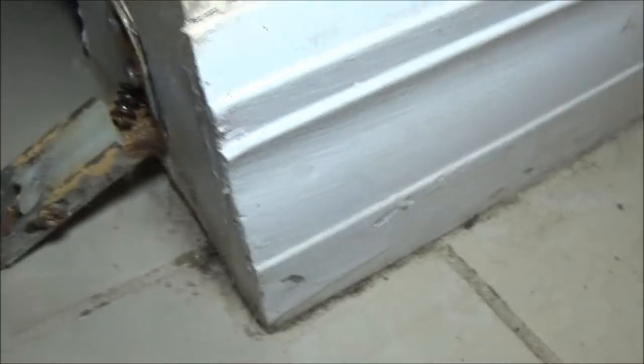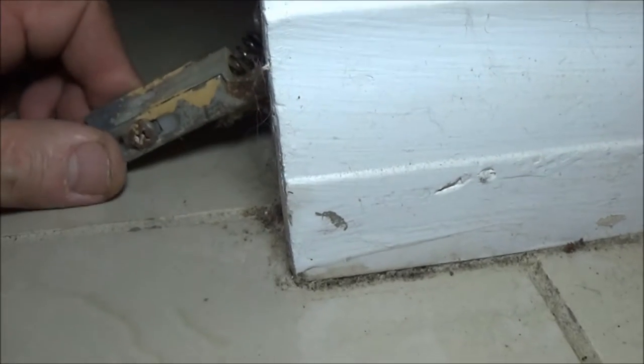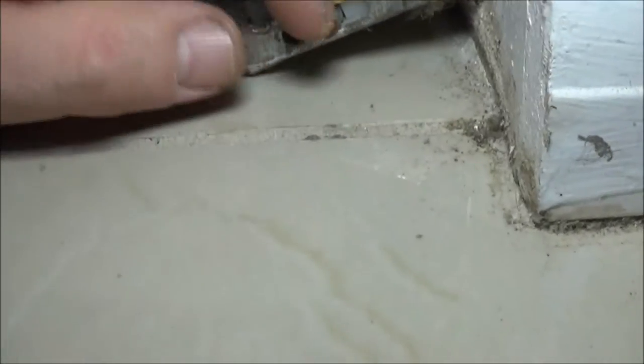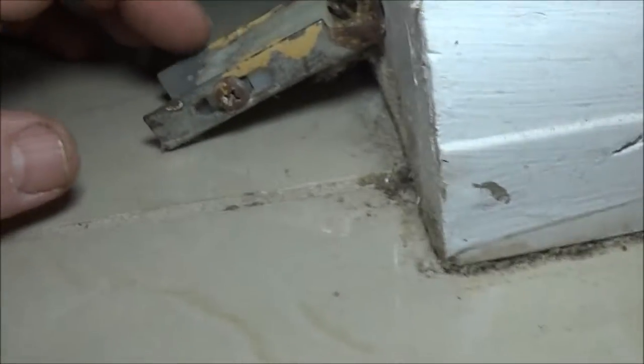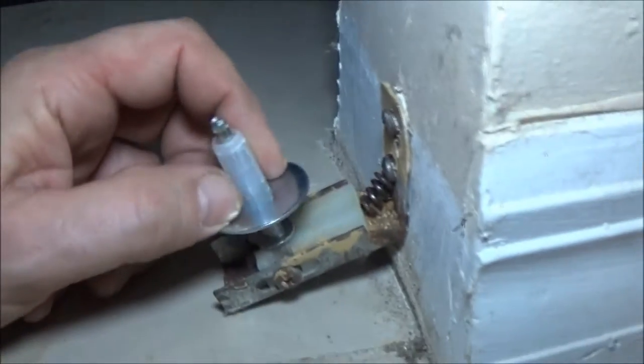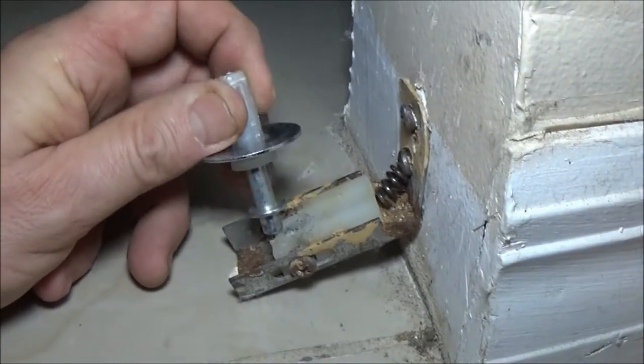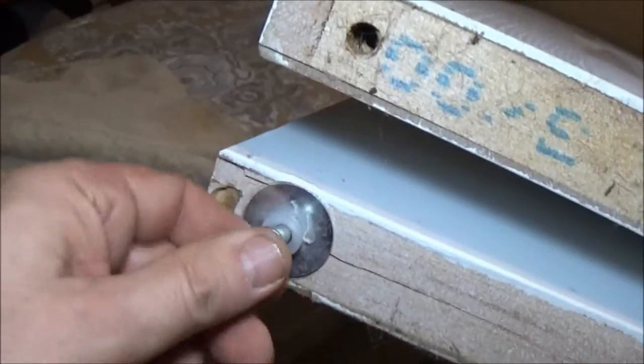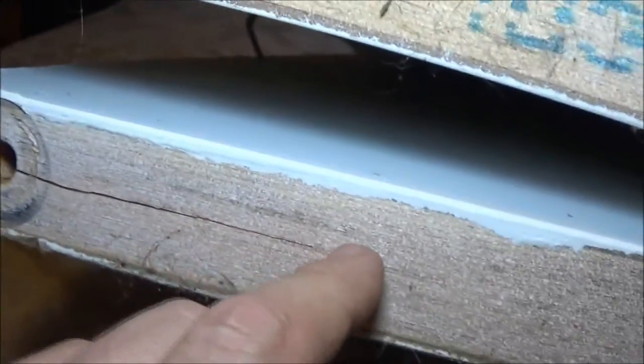Okay guys, here's one issue right here. See this thing right here? This is supposed to be straight across here - it keeps bending down. When that happens, these are adjustable, and it's letting the piece that goes in here - it goes inside here - pop out. See that? It's letting it pop out like that, and when it does that, it makes this loose. And as you can see, it's split up through there.